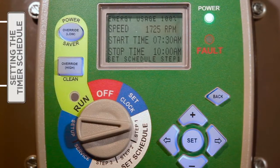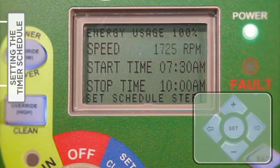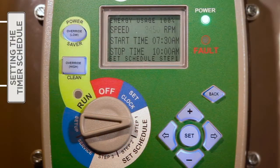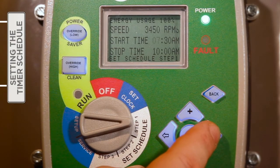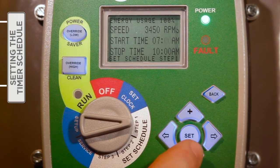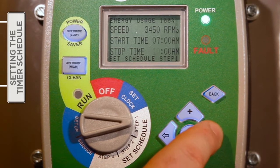With the selector knob turned to Step One, press Set to begin entering the speed setting. Press either the plus or minus button to increase or decrease the desired speed, with each press resulting in a 25 RPM change. Then press the right arrow button to move to the start time setting. The plus and minus buttons are utilized to change each setting, and the right and left arrow moves from one setting field to the next.